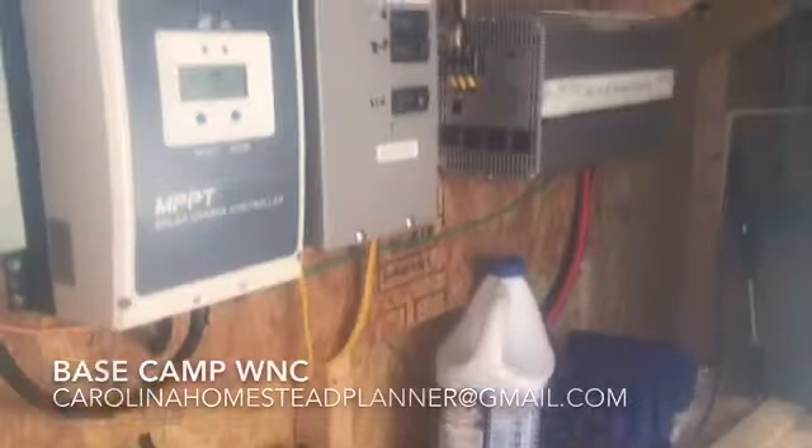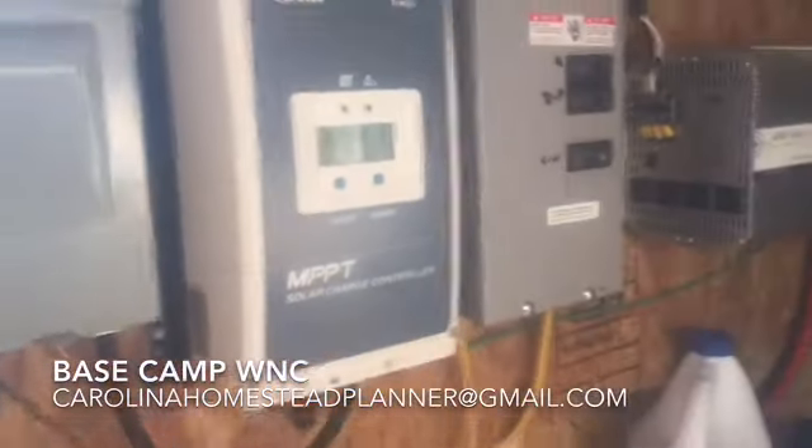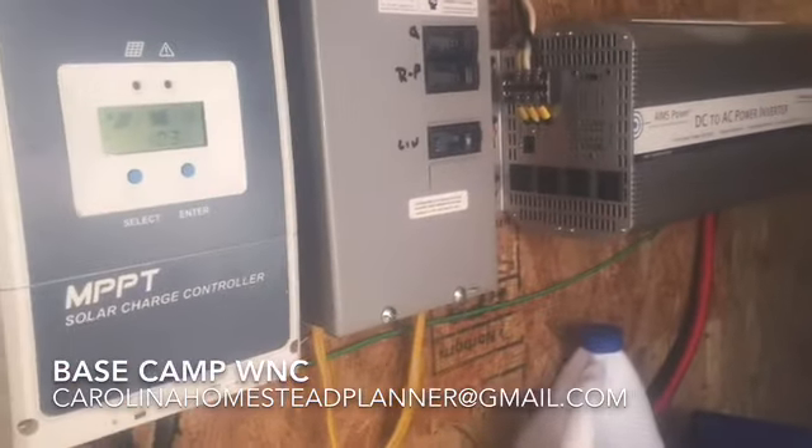They've got four batteries right now set up for a 24-volt system. We put ventilation on the top and bottom of the box because they are lead-acid batteries.